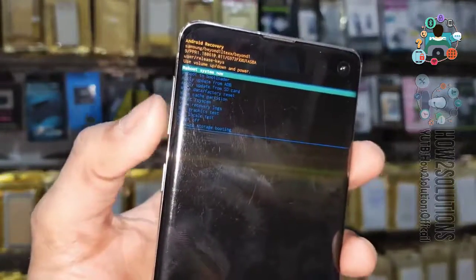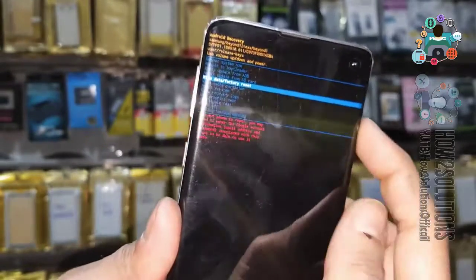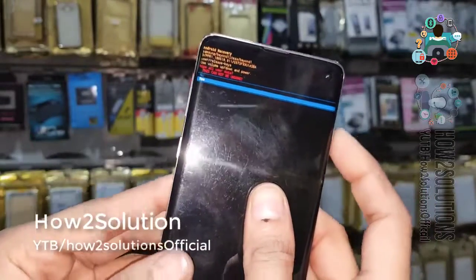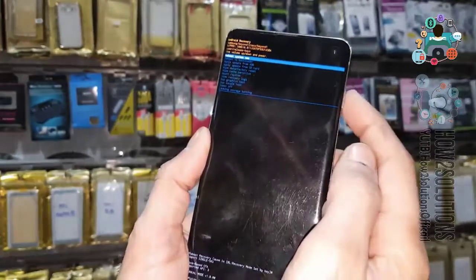Press Volume Down to select Wipe Data. If you have a Gmail account on your device, do not follow this step, otherwise your device will be stuck in FRP lock condition. You can see I have wiped my Galaxy S10.